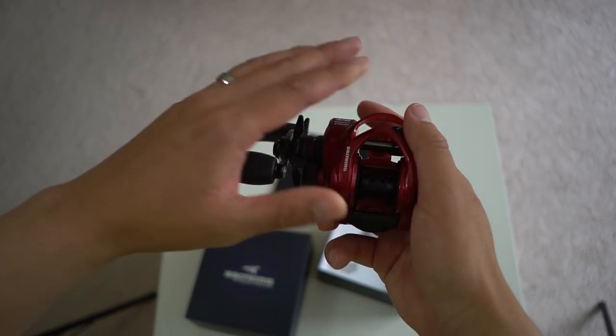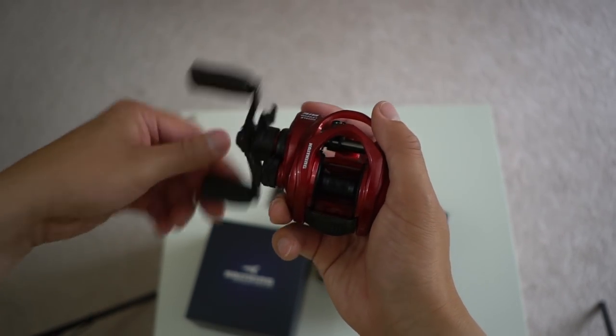Today we'll be doing an unboxing and initial review of the new Cast King Royal Legend Elite Reel. This series of reels comes in different speeds and colors, ranging from 5.3 to 1, 6.6 to 1, 7.3 to 1, and this right here — 8.1 to 1 gear ratio.